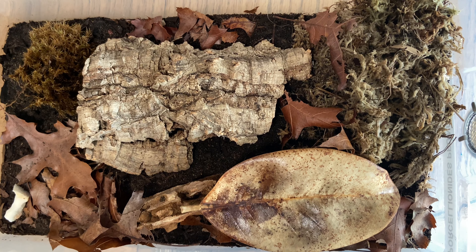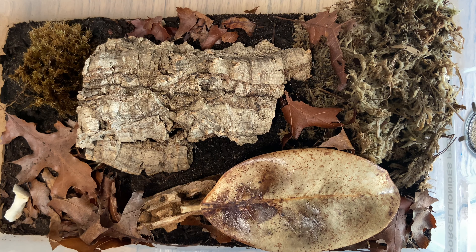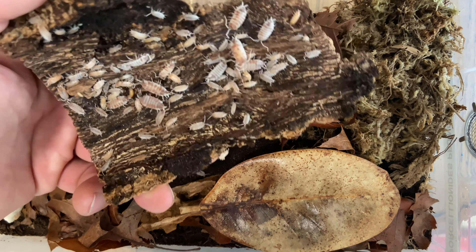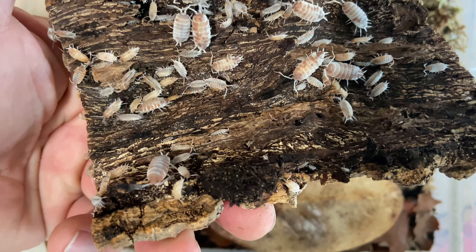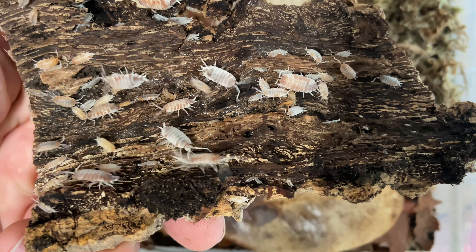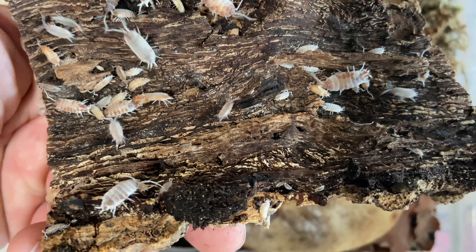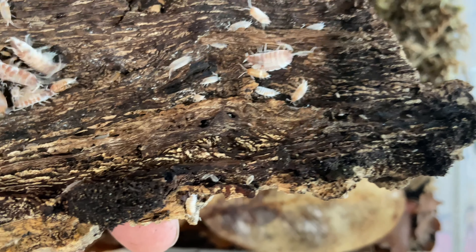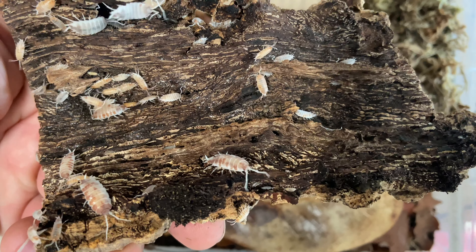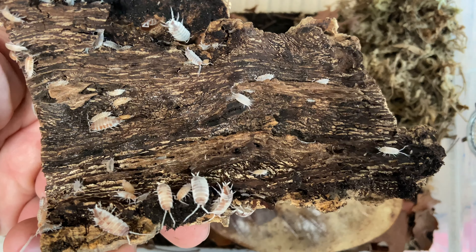All right folks, here we are with Porcelia 90s prunosis orange cream. I'm sure quite a few of you guys haven't heard of this one. I actually did an unboxing a while back from Roly Poly Rodeo — I got these from my good buddy Derek. It looks like the younger ones have more of an orange coloration to them than the adults. The adults kind of get almost a rusty, red-brownish color as they age, but the youngsters definitely have a lot more of that orange cream to them.